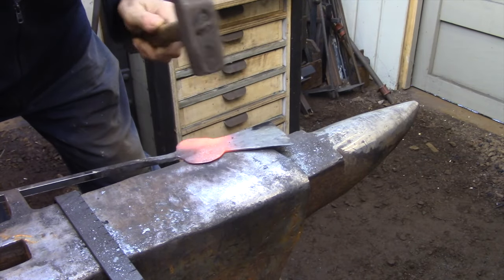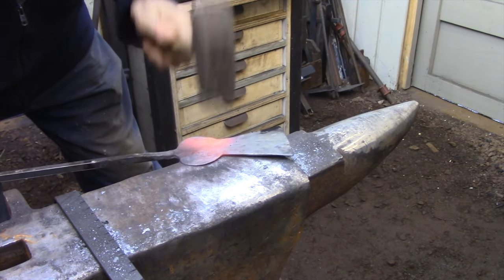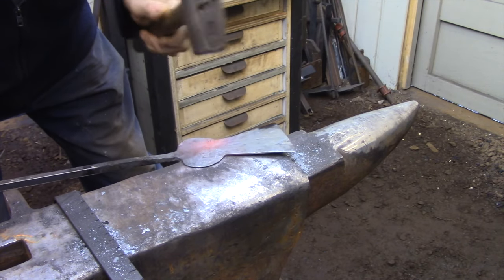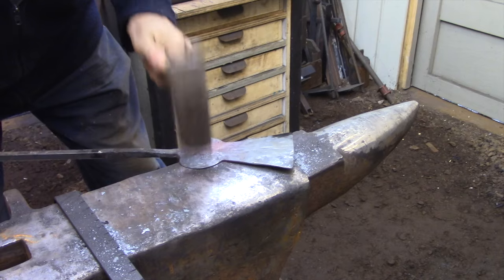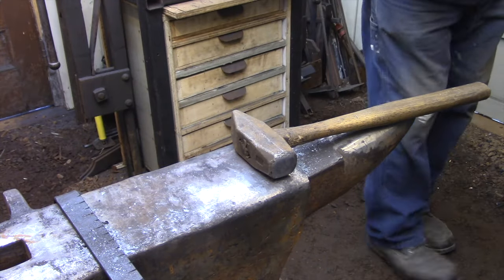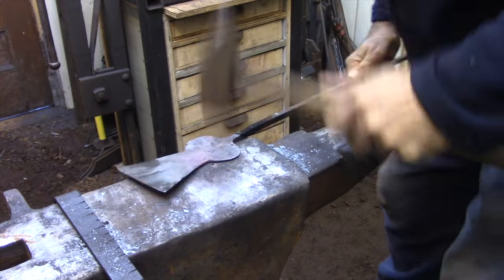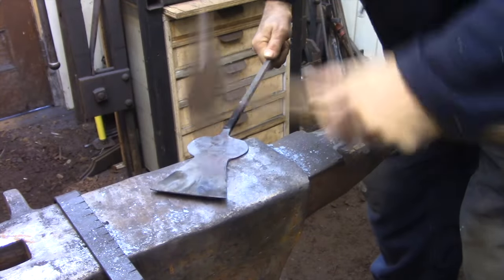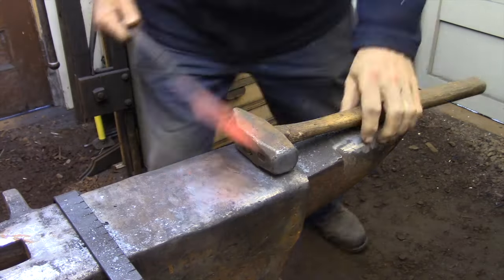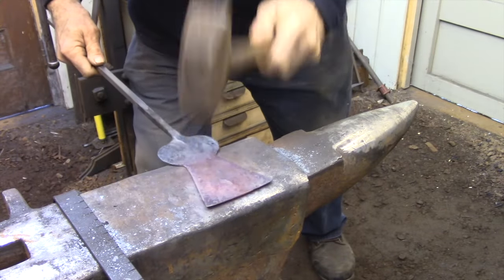Here I'm about 10 or 15 heats down the road, and I've substituted 45 minutes of hammering with about 5 minutes of grinding with the flap wheel to roughly define the shape. Now I'm going to be taking a series of very low temperature heats just to knock off the scale and put the final hammer texture onto the piece.